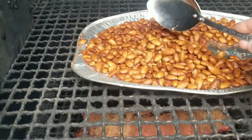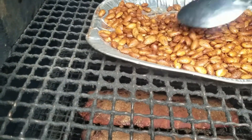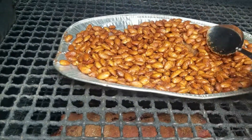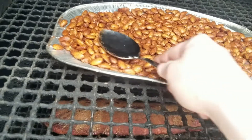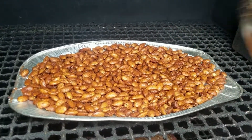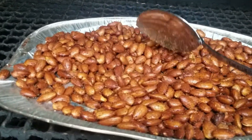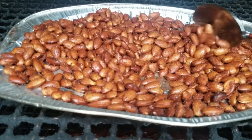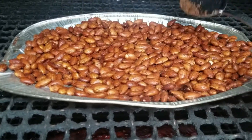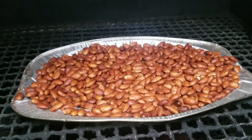It's been about 20 minutes with these almonds in here, so I'm just going to stir them up a bit — give them a nice little toss and let them keep gently roasting and smoking away. I love this phase two. Oh man, these are really starting to look beautiful. I'm going to let them sit in here a little bit longer while those ribs are cooking. These guys are done.